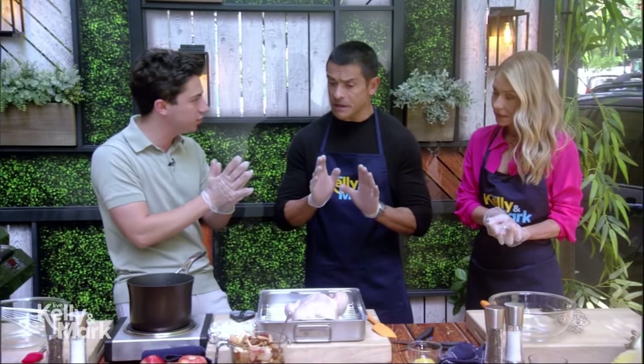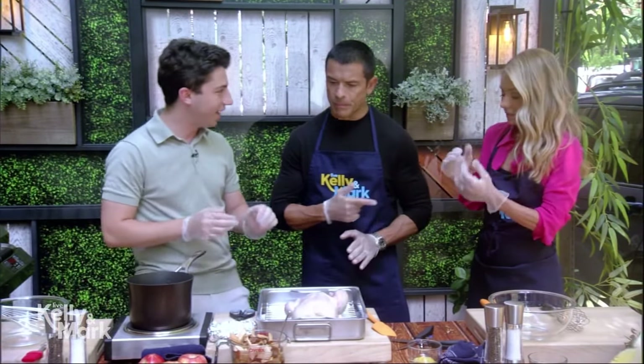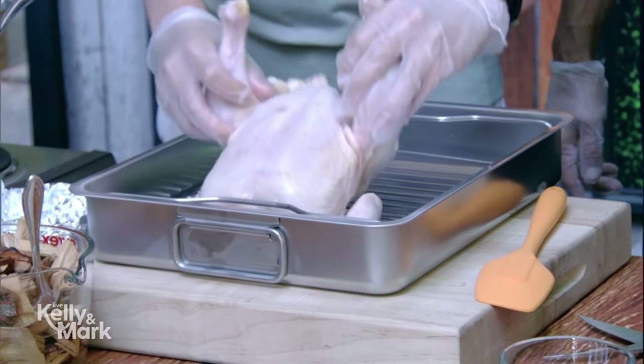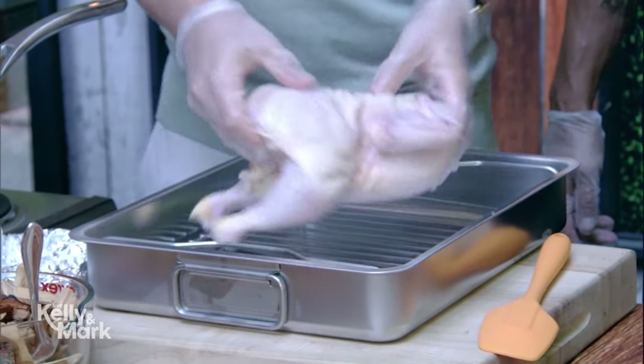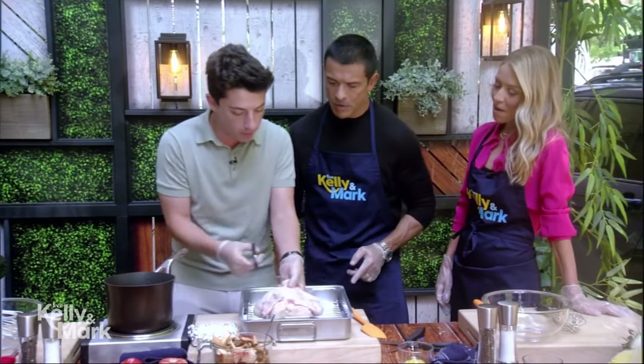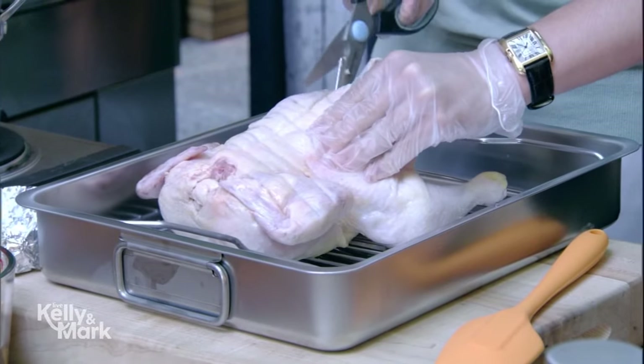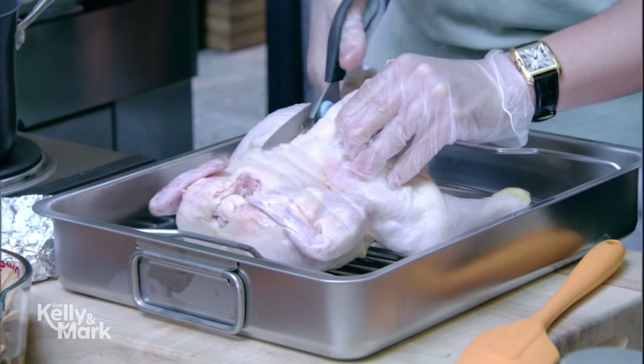It's time for Food Full Answer Friday. Today's chef got to start at 11 years old and has amassed over 9 million followers. He's also the author of Eitan Eats the World, and it's always great to have him here. Please welcome Eitan Bernat. Thank you for having me. It's so good to be back. Let's get started — what are we doing today?